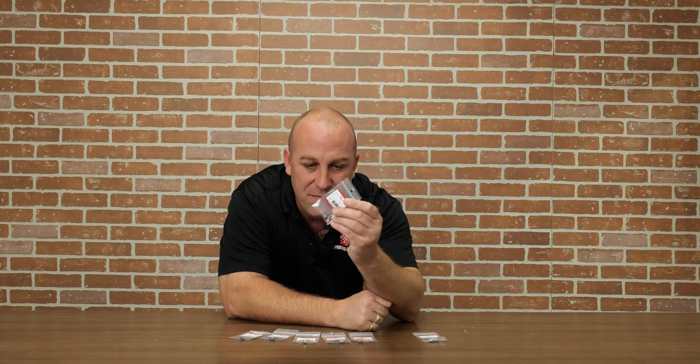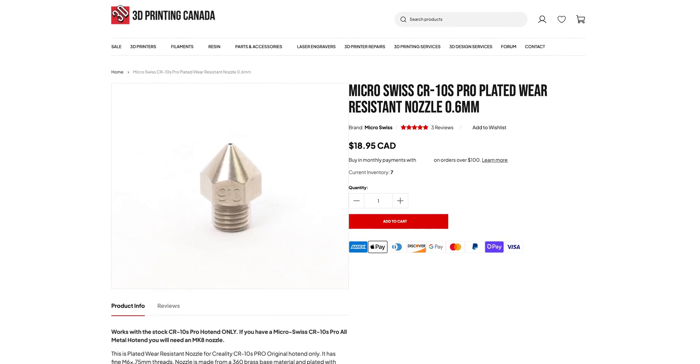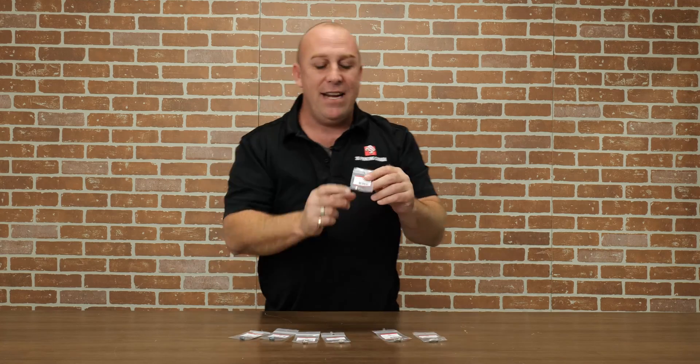Moving on to the Ultimaker nozzle — this is actually a 3mm nozzle. They still make 3mm nozzles, so for that 2.8mm filament you'll still be able to get nozzles for that type of machine if you carry one. They even make a one-off for the CR10S Pro V2 and CR Max.